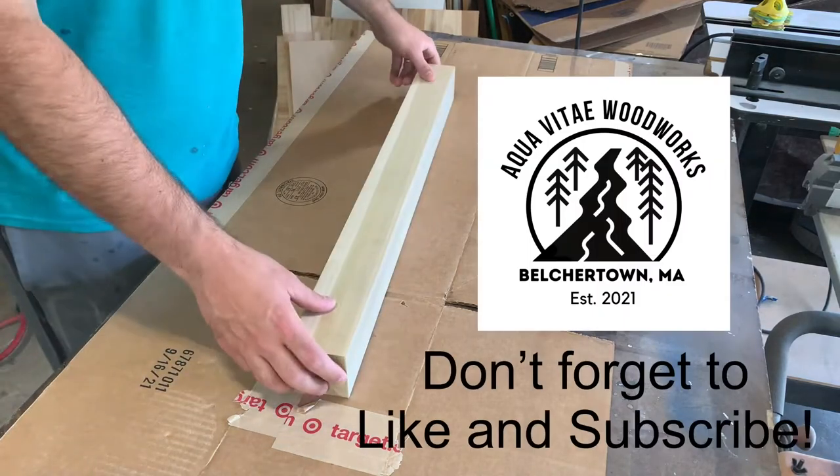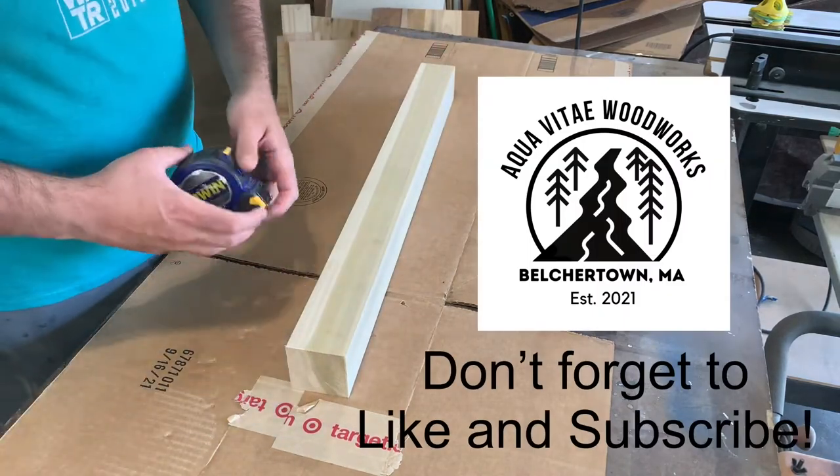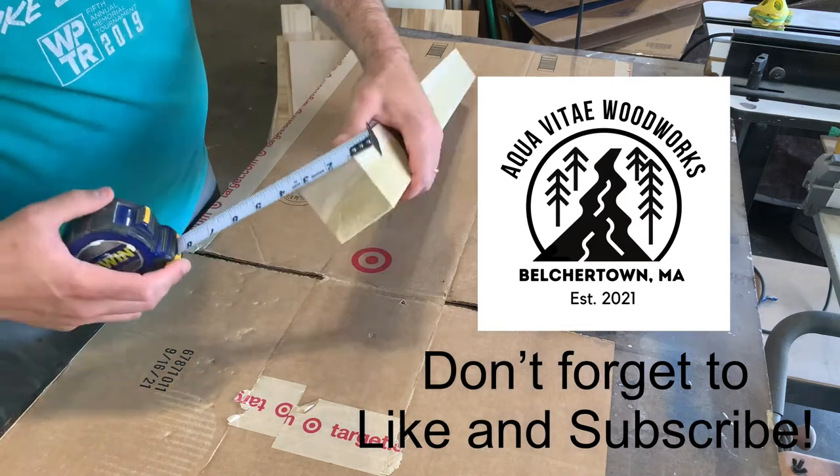Hello YouTube and welcome back to Aqua Vida Woodworks. I'm Justin and today I'm going to be showing you how I made these alphabet blocks for my daughter Emerson.